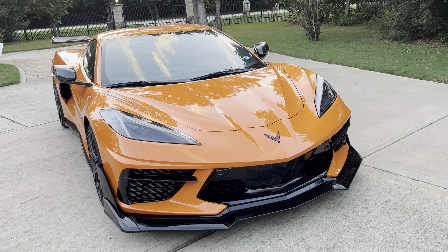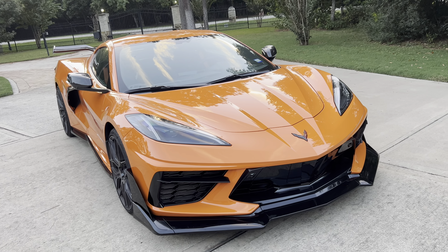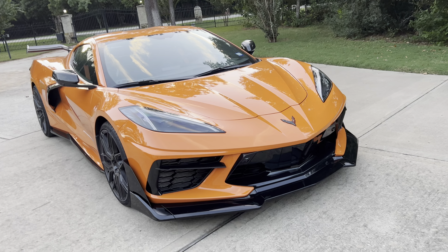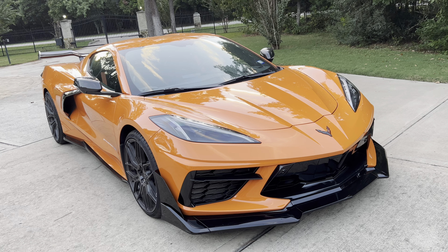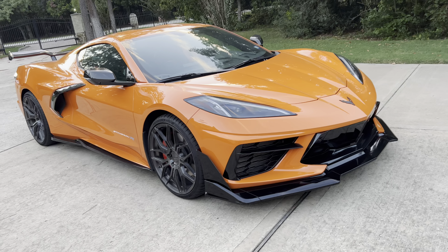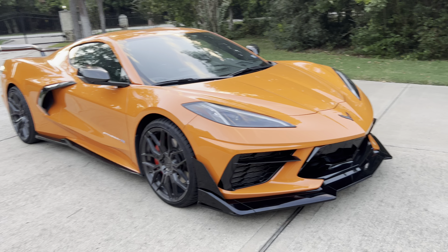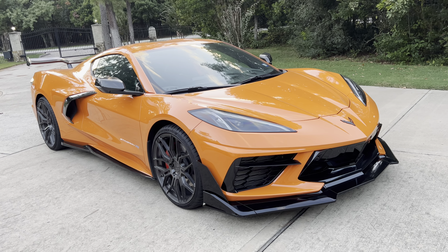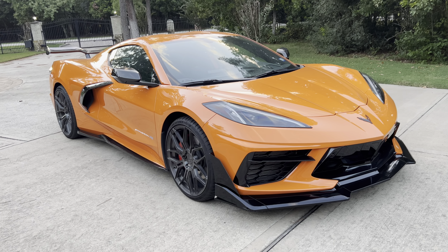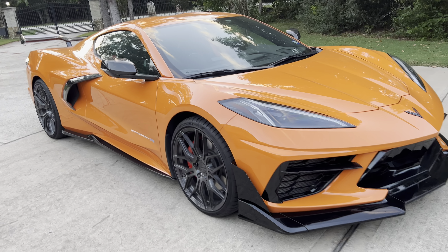Like the rest of the Corvette fan base, I wanted the Z06 C8 and had my name on the list for a little over two years. No allocations came through, and my dealer was charging 40 over MSRP, which is crazy. I know a lot of other dealers are doing the same thing — I don't think anybody is paying MSRP for the Z06. So I went ahead and ordered this Stingray, and my goal is to drive it until I can get a Z06 at MSRP.